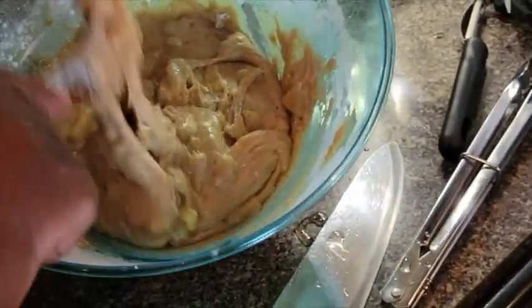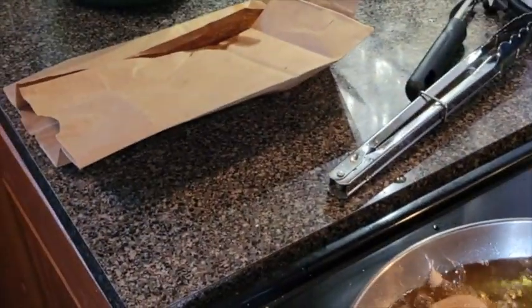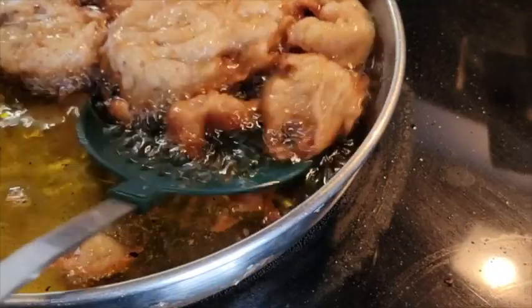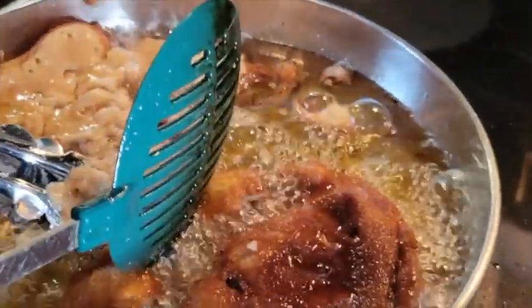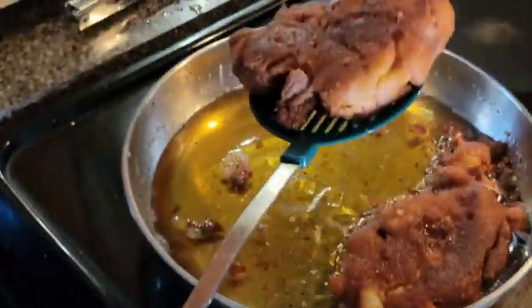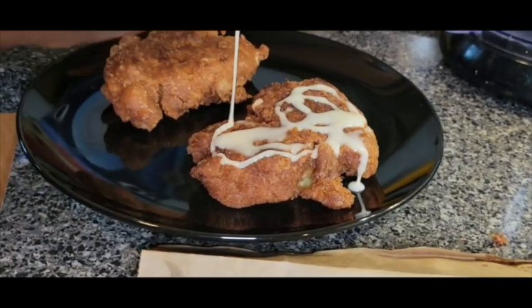Let's get ready to fry this. I'm going to just take a spoon and drop it in like this. Let that cook. When I was coming up, we didn't use paper towels — we used paper bags. All right, let's pull it out, let everything soak and drain.